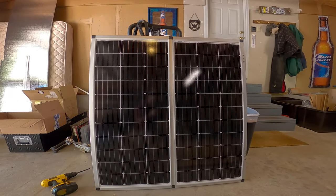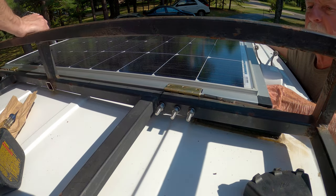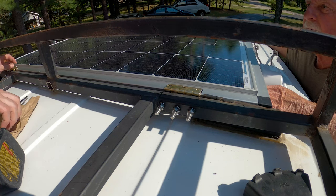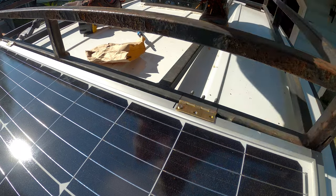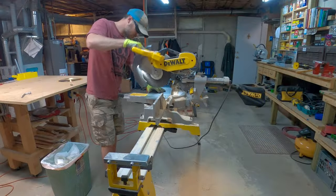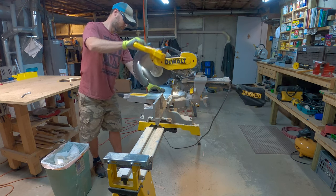Now it's time to mount the solar panels to the roof. I'm just testing the fit first, but ultimately I'll be using Loctite thread sealant on these screws as well so they don't wiggle loose over time. The panels have been mounted to the hinges on the roof rack. Now I need to come up with a way to secure the front of the panels to the roof itself. I think I'll make some brackets out of sheet metal and use strong adhesive tape to mount them.